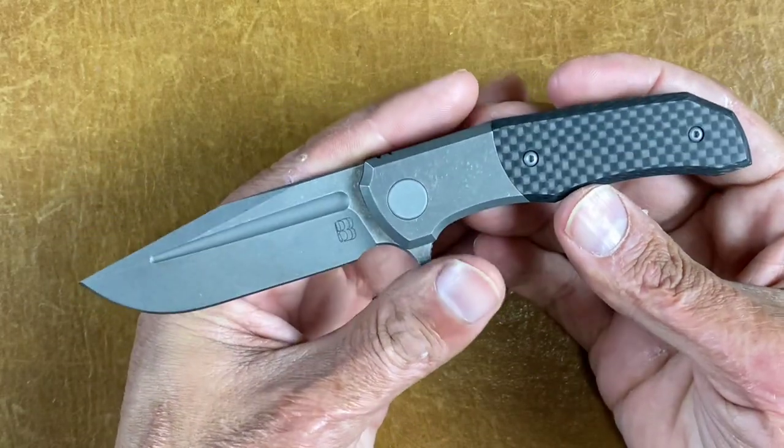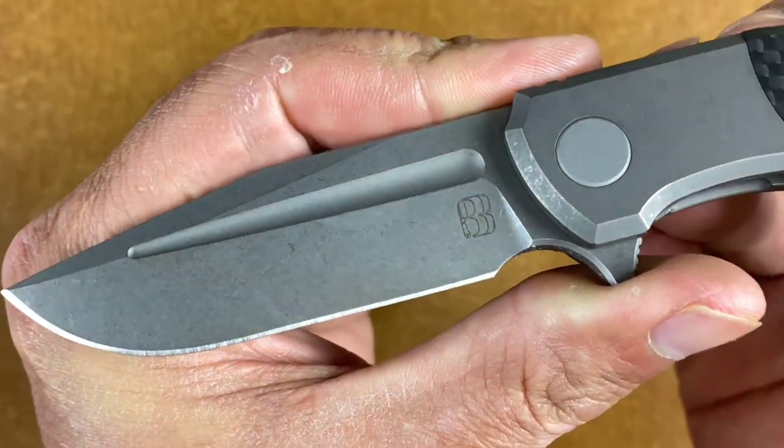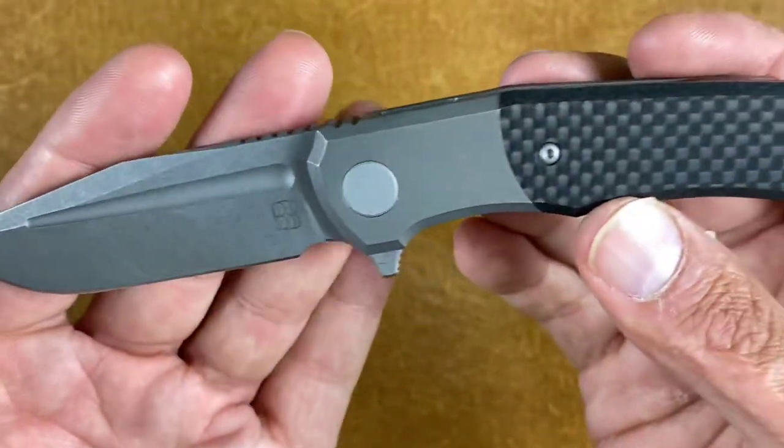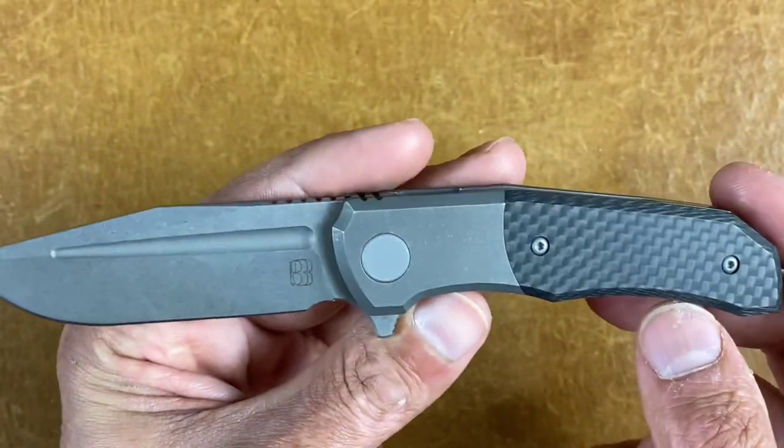Then you have the flipper version of the same knife — this is the Iron Pup. Instead of a satin finish, this one has a dark stonewash. I prefer this finish aesthetically, with dark stonewashed titanium and carbon fiber. I did the poor man's ando finish — Stossified — instead of buying another one of the kits.